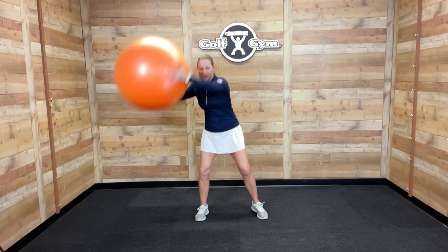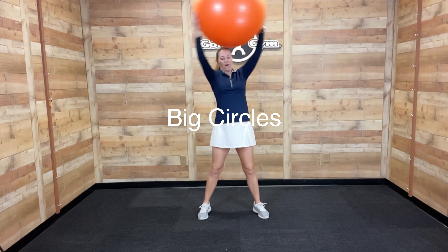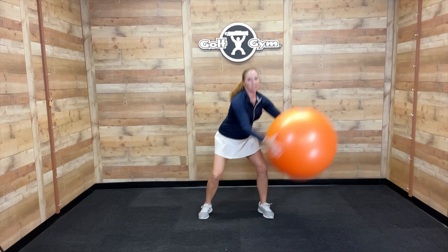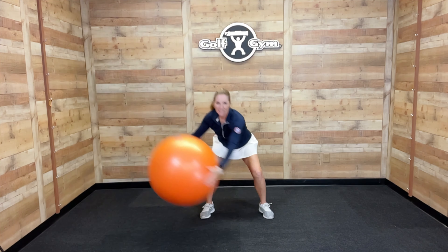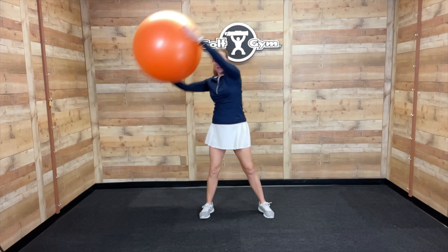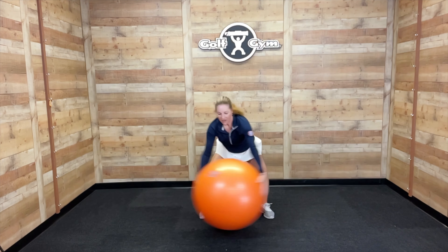You can do some circles like this, adding some lower body — you're really getting your arms. I like the ball because it makes me stretch my arms out, so this really gets those shoulders. Make sure you do this exercise in both directions. This will really wake up your total body muscles.